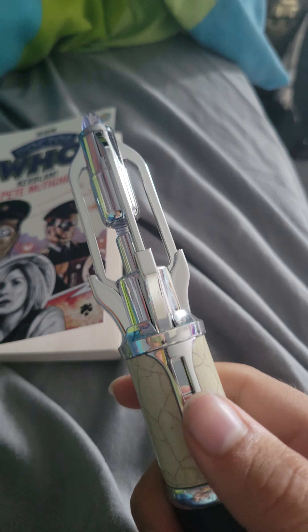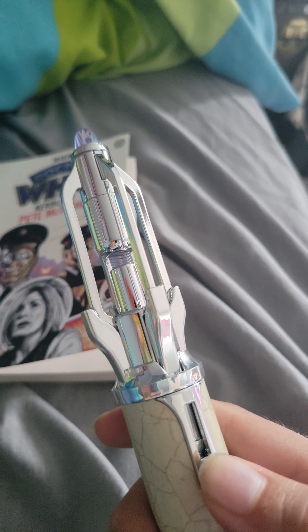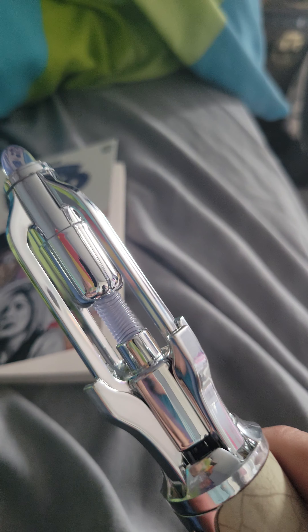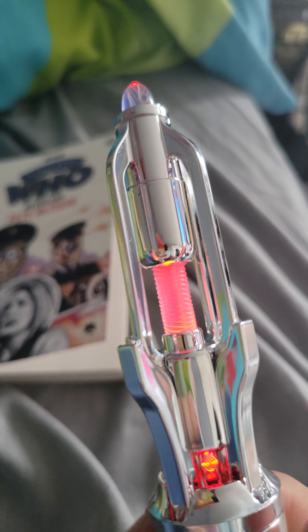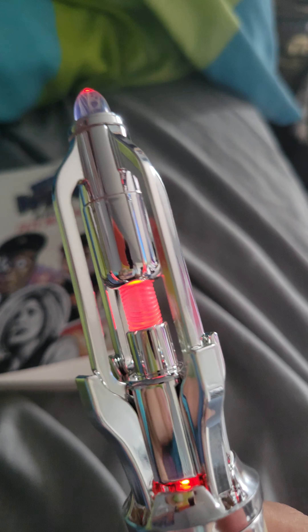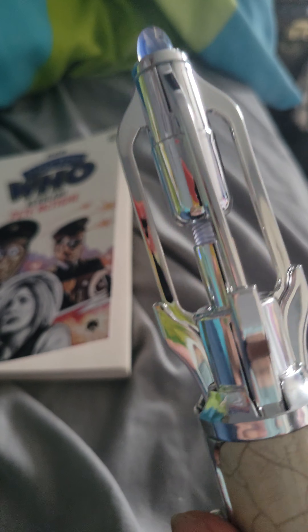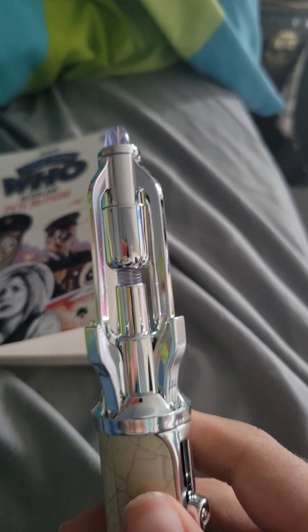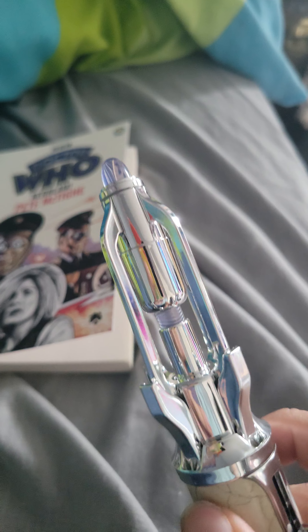Here's the red setting — it starts off red and stays red. If it looks like it's changing to yellow slightly, that's just the camera changing its exposure or aperture settings. It stays the same color throughout. This is the meh one because it just stays the same color — maybe it could be a nod to the War Doctor, I don't know.